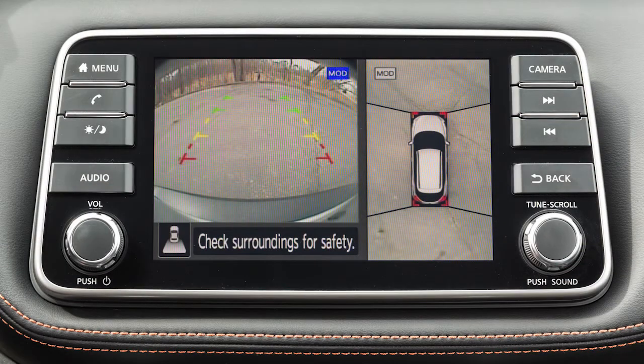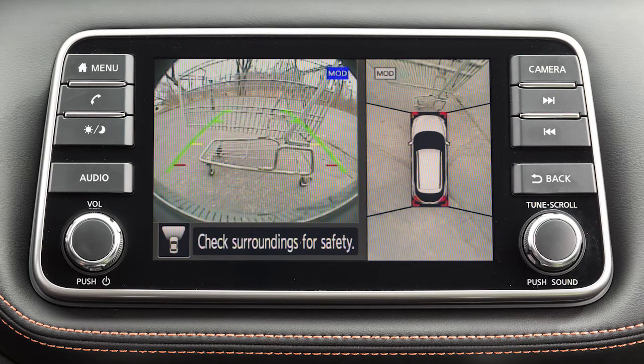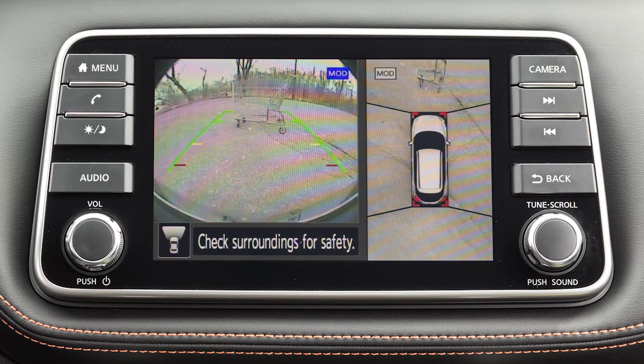The front and rear views display the approximate distance between an object and your vehicle with colored lines. The red line designates an object is approximately 1.5 feet away. The yellow line designates an object is approximately 3 feet away. The green line designates an object is approximately 7 feet away. And if so equipped, the second green line designates an object is approximately 10 feet away.